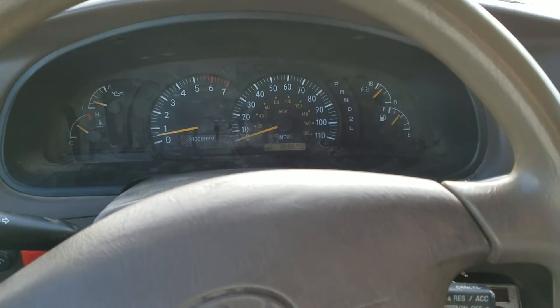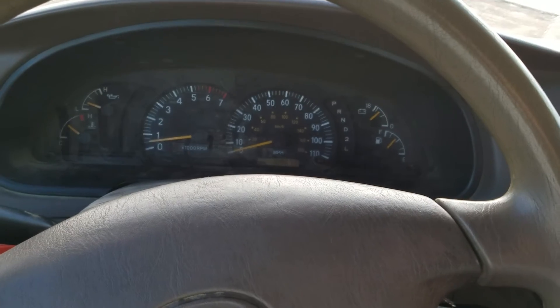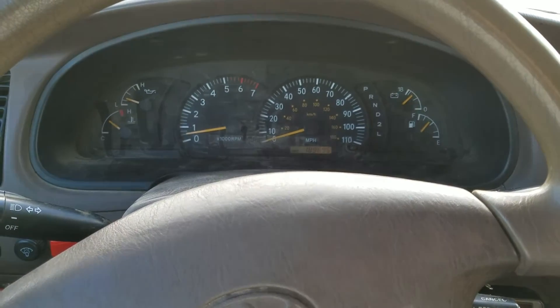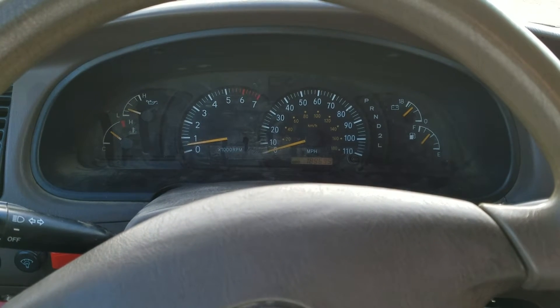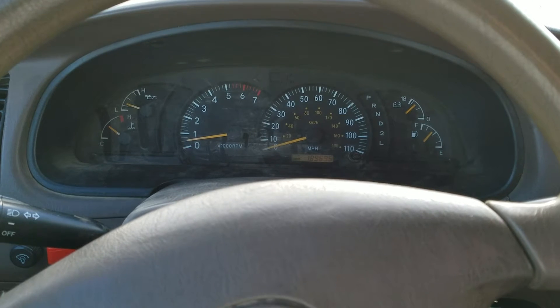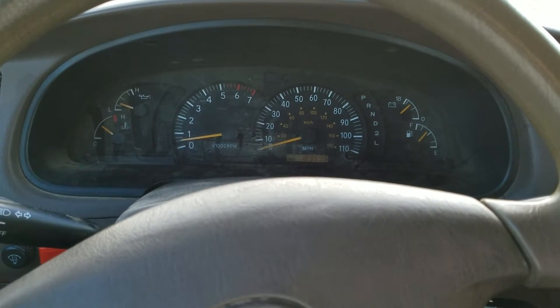Hi YouTube. So this is my test. If you've been following me, I made a switch for my ADD so I could disconnect it on and off to give me a three-wheel drive option and also a four-wheel drive option on my Tundra.